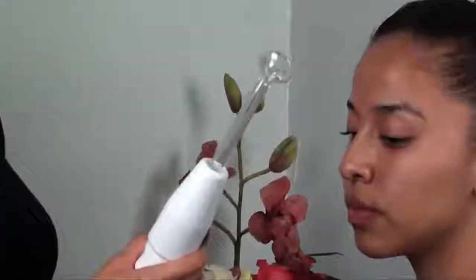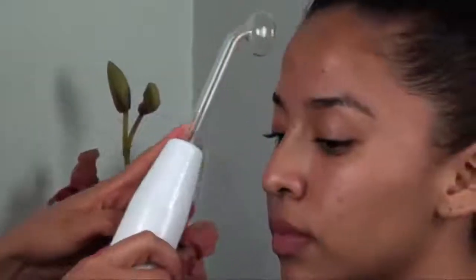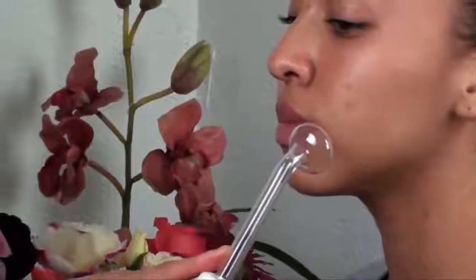Next, we have perhaps the most widely used of the attachments, the mushroom head. This is used for larger areas of the face, such as the forehead, the cheeks, the jawline, the chin, and so on.